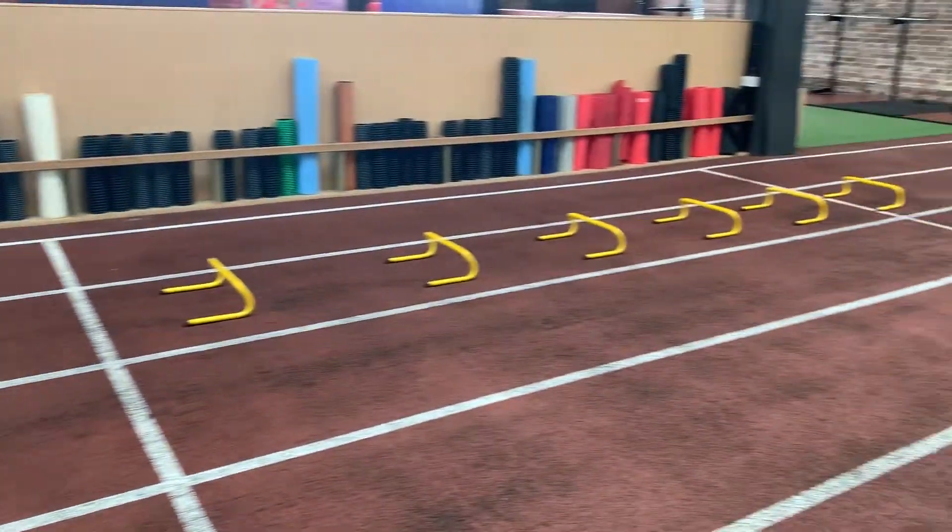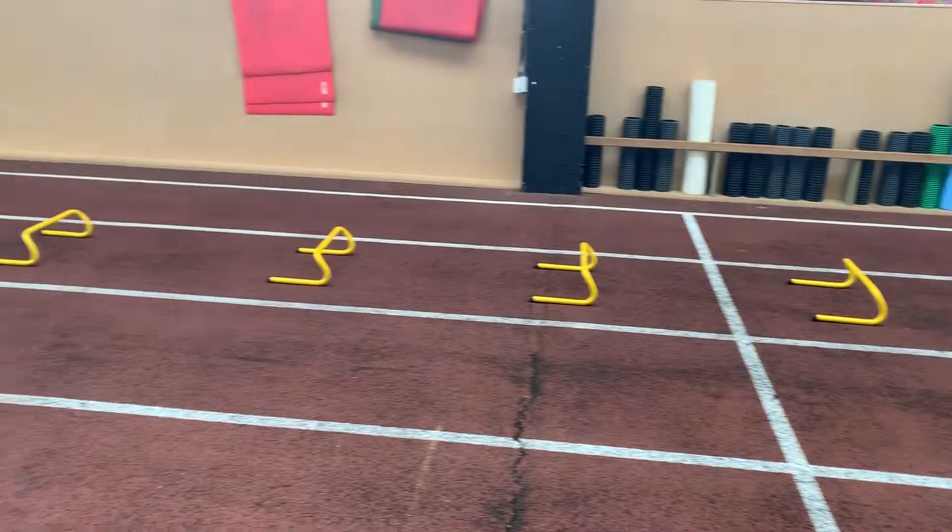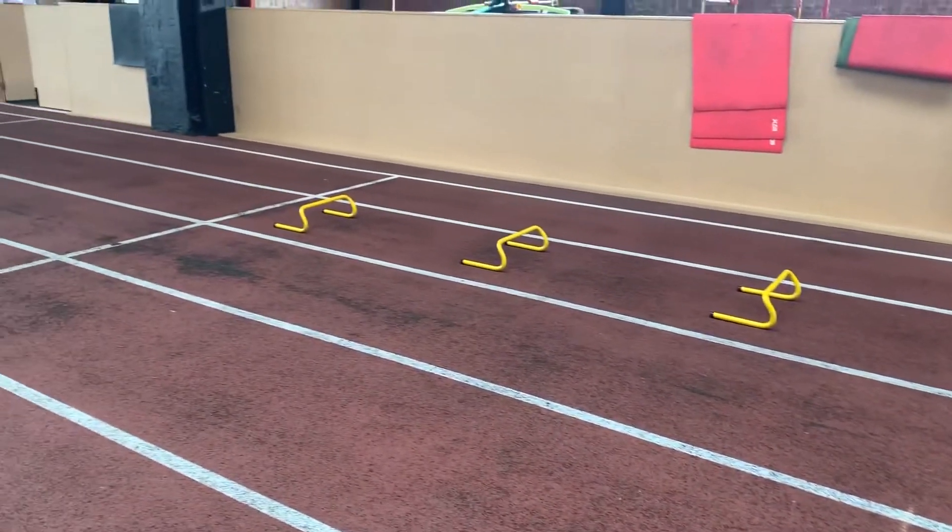So, short at the beginning as we accelerate, increasing the width as we start to increase our stride and get up to maximum velocity.